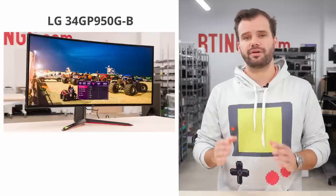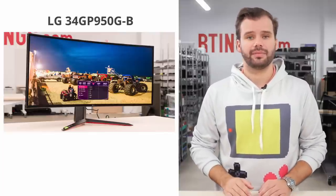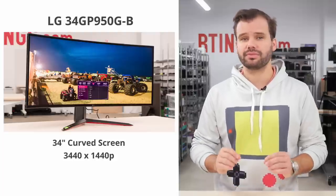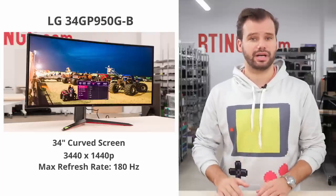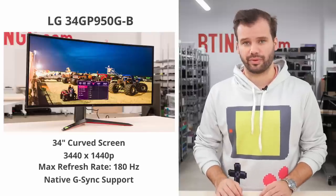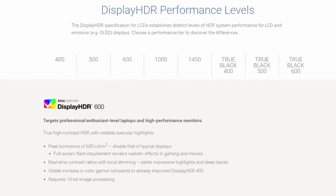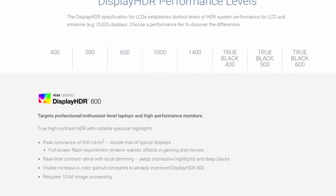This monitor is part of LG's 2021 UltraGear Gaming Monitor lineup. It features a 3440x1440p ultrawide resolution, an impressive refresh rate for the resolution of 180Hz, as well as native G-Sync support. The 34GP950 also boasts a VESA DisplayHDR600 certification and fast nano IPS panel.